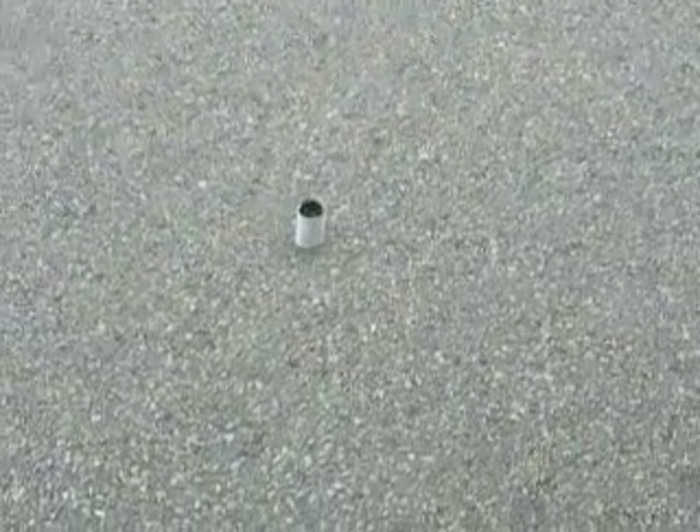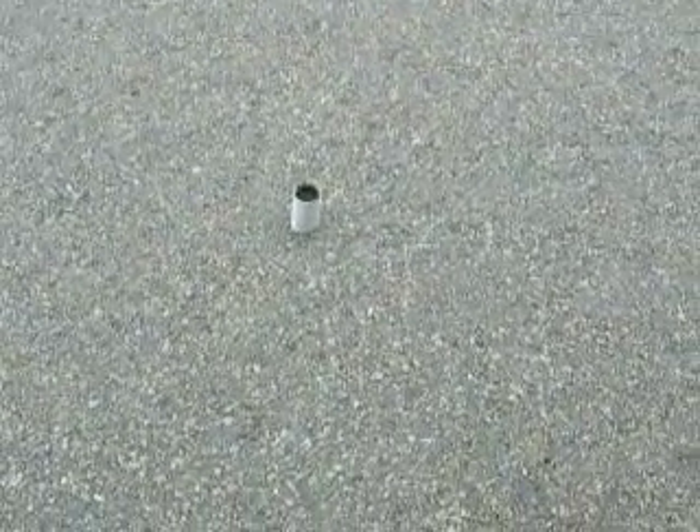Hello YouTube, this is Revo505 here. I'm going to show you guys a smoke bomb that I made. It's a potassium nitrate and ammonium nitrate mix. Hopefully it should work.